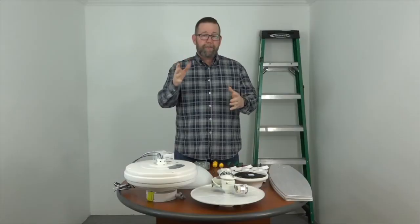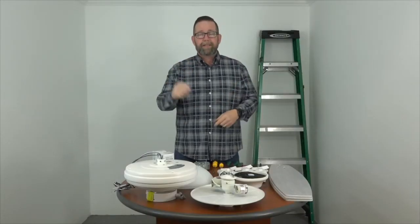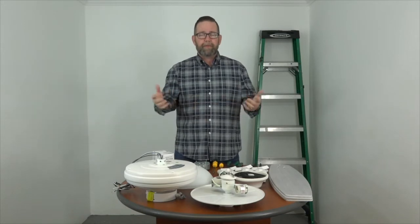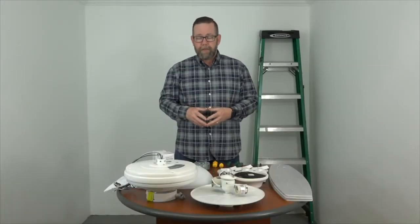Hey people of YouTube! This video is going to cover the complete installation of the 52 inch Northpond indoor-outdoor ceiling fan by Hampton Bay. If you just want to fast forward to any individual step along the way, use the links below and that will take you to each individual step, that way you don't have to watch this whole video. But you can watch it — it's good. If you find this video helpful at the end, please click like and subscribe; that'll help other people find the video as well.